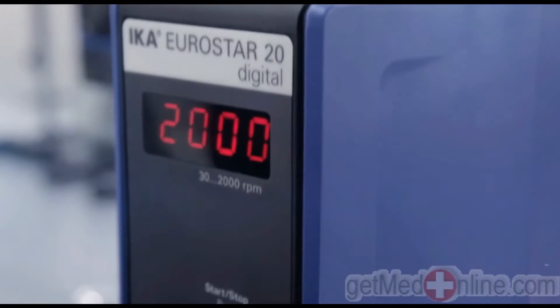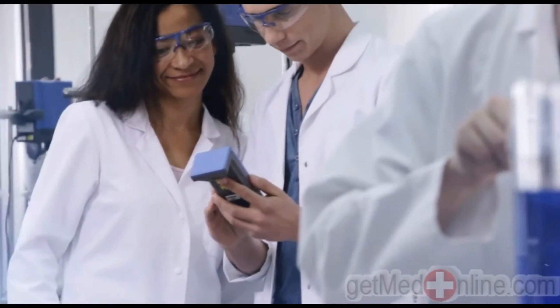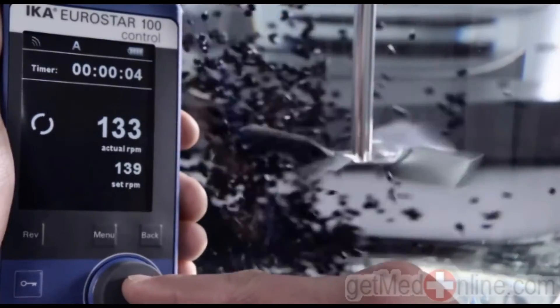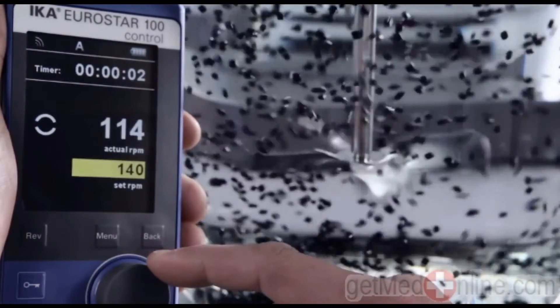The entry variety: Eurostar 20 digital and Eurostar 40 digital. The IKA Wyco provides integrated remote control with no expensive additions required. The Eurostar 100 control is one of a kind, featuring clockwise and counter-clockwise motion and a timer function.